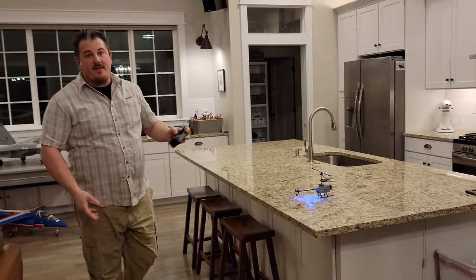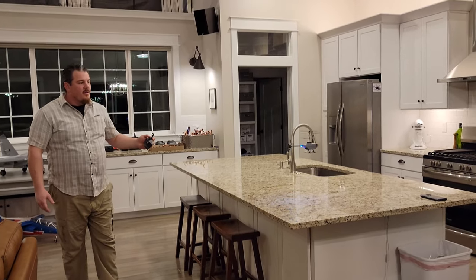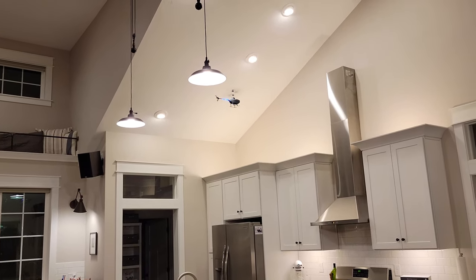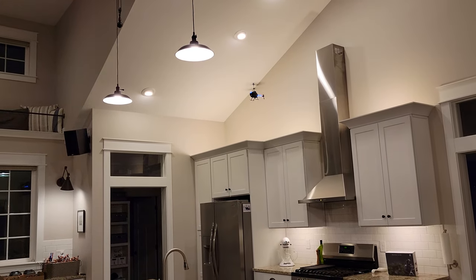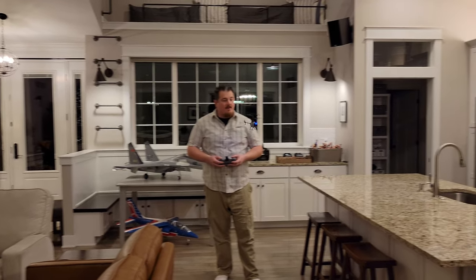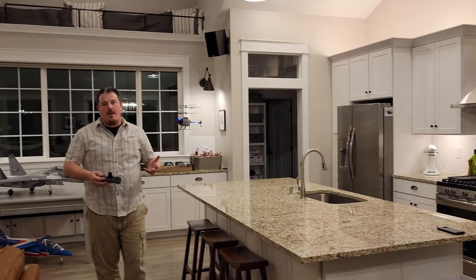So we're going to take off again just to show you. Very good. Very cool. And boy, it likes that lamp a lot — just right up in that lamp's business. So very fun. It's easy to fly. These coaxial helicopters have been easy to fly for some time.